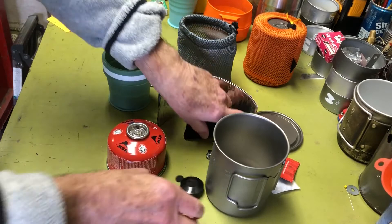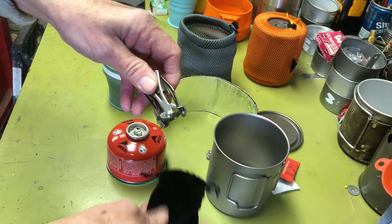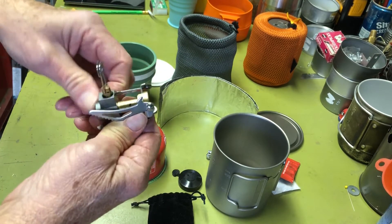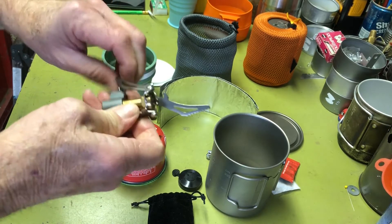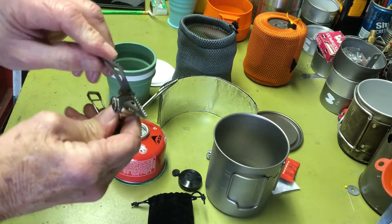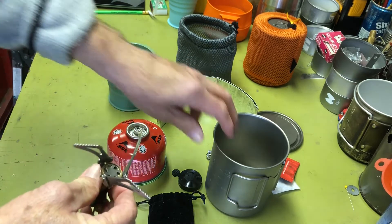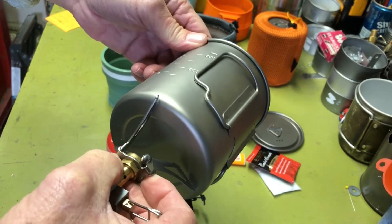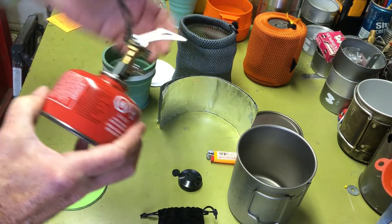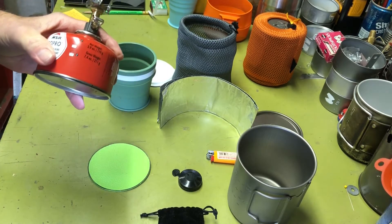I'll go ahead and put this together. These great little gas stoves — you flip the wings out and it's set up. I like this stove because it holds a wide variety of pot sizes. The nice thing about gas canister stoves is no muss, no fuss — they fire right up with no priming.